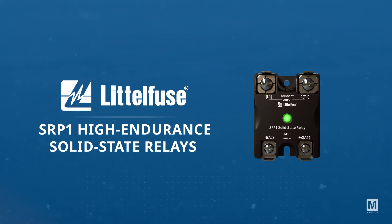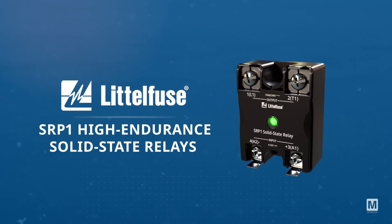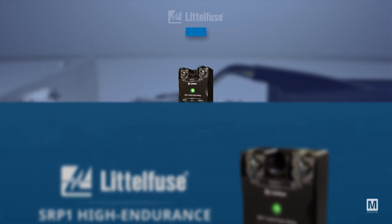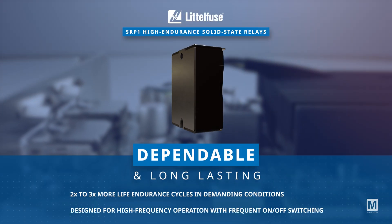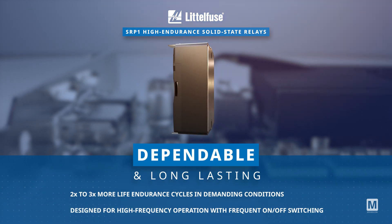The Littlefuse SRP-1 High Endurance Solid State Relays are multi-purpose, designed for superior uptime and high frequency operations. With two to three times more life endurance cycles, they ensure enhanced operational reliability in demanding conditions.